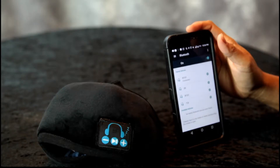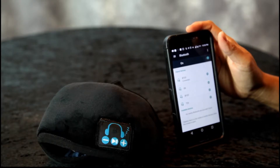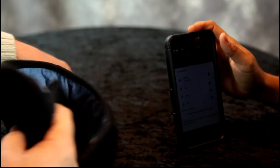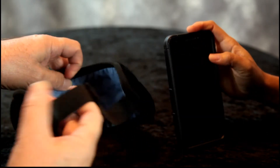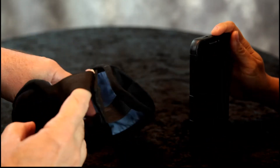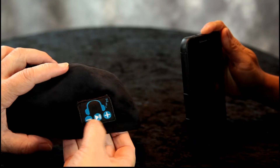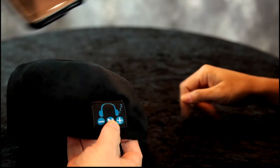We have our lovely model Jen. She's going to demonstrate the night mask. I've tried it on myself and it is very comfortable. It is so soft. It has an adjustable strap in the back and it blocks out a lot of light. So you have your plus and minus buttons right here. Let's try playing some music.